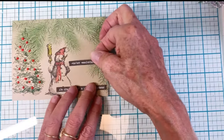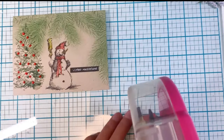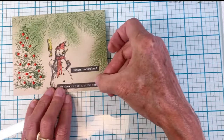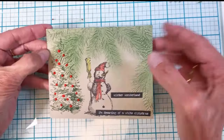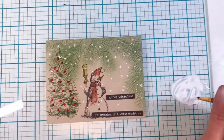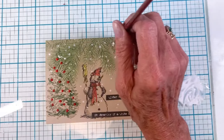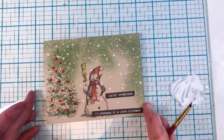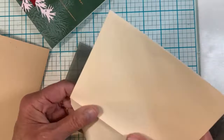Once it's dry, I'm pulling out some sentiment strips for the front — Winter Wonderland and I'm Dreaming of a White Christmas. I cut Black Licorice cardstock to add depth to these little sentiment strips. For snow, I got my white gesso out and flicked some dots on there, then used the tip of the brush to create some bigger snowflakes.